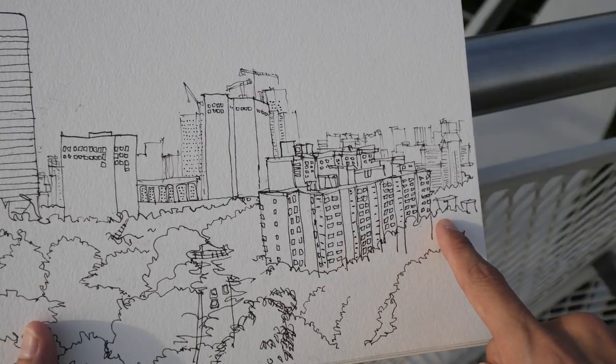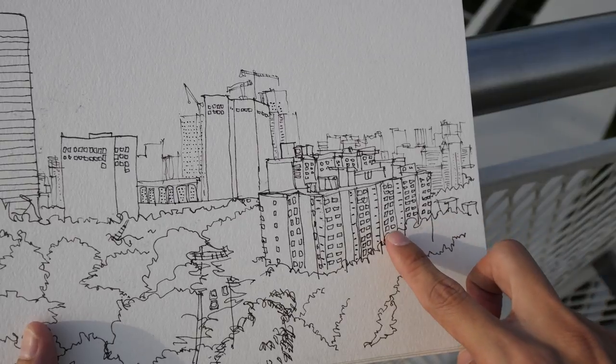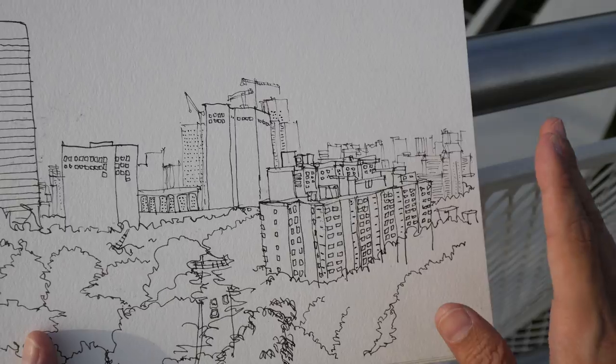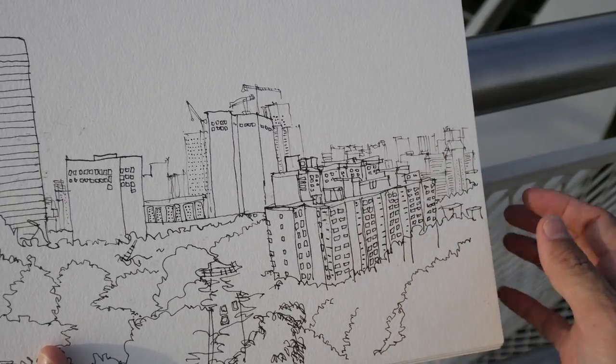When I paint it over with green color, it's probably going to cover all these vertical lines, so it's not really that big a problem. Alright, that's all for today's video — I'm very hungry, I'm going for a meal. See you in the next video, bye!